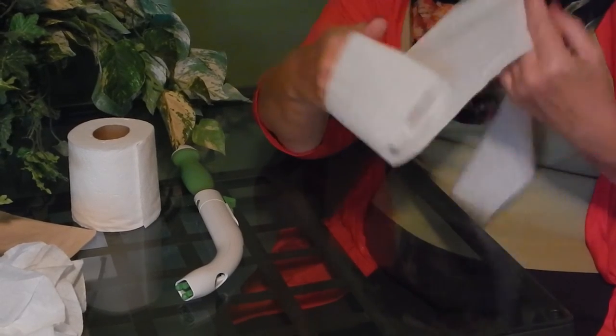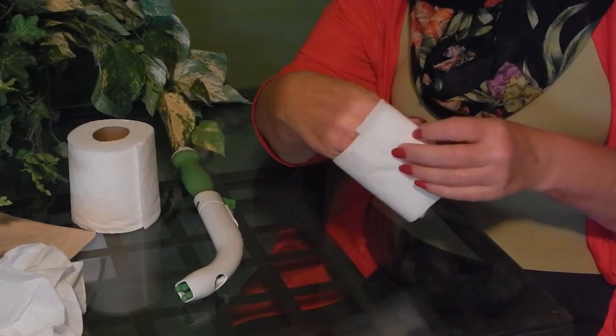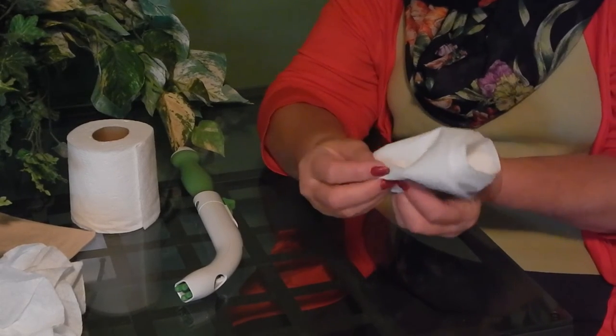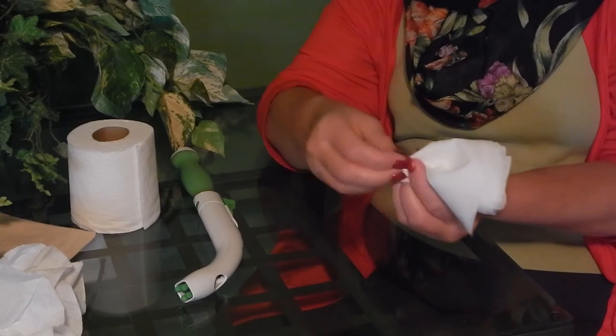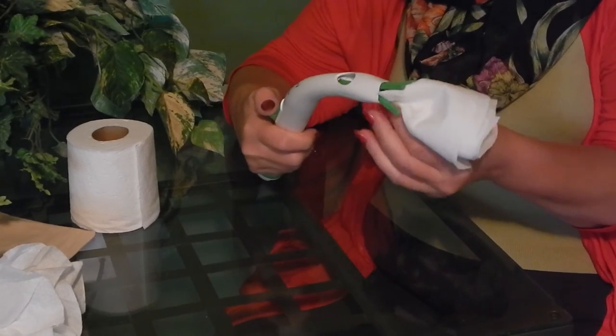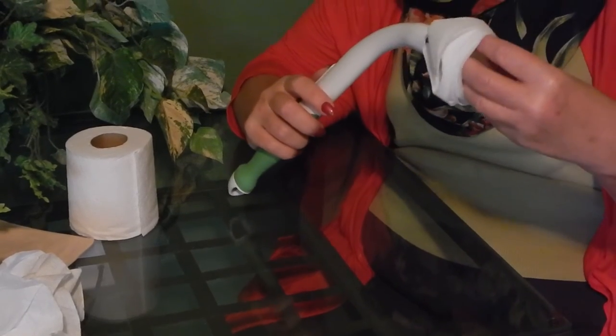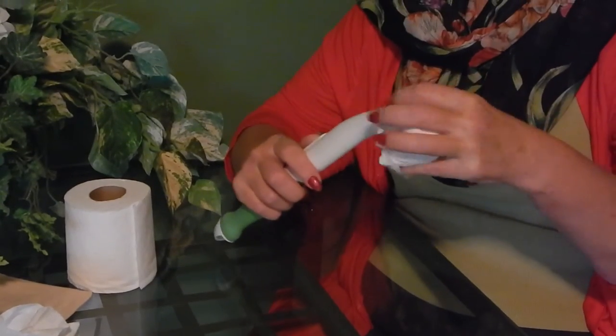When you get that tube done, you take one end of the tube and you pinch it together. That's the whole key to loading the Freedom Wand — having that point, putting it deep into the grippers, and you pull it in. Because you've just made an opening in your tube, you can now put your fingers in there and fold that tube backwards, and now you can wipe that way.